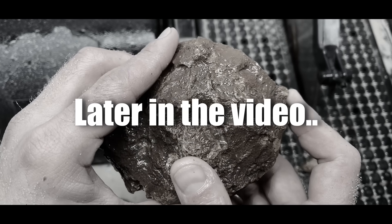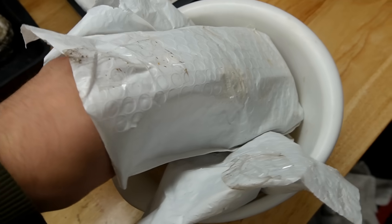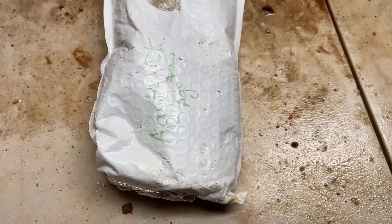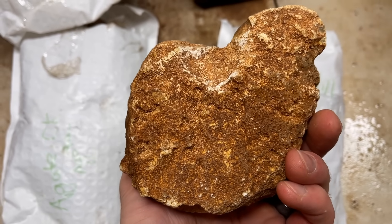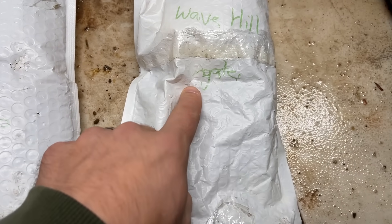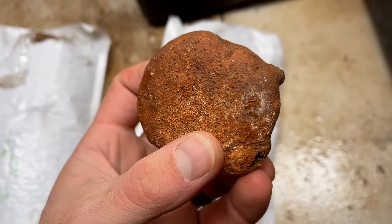This might be the best prehnite I have ever cut open in my life. In this bucket right here is a bunch of bags, and in these bags are a bunch of Australian gems. We have agate creek agates, wave hill agates, and as the bag says, gem quality wave hill prehnite. We're cutting all of that open today. I've never cut prehnite that looks this nice with such great potential — hopefully it's super green inside. I also want to cut some wave hill agates because I have never cut wave hill agates from Australia.